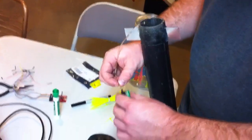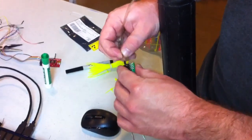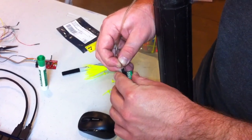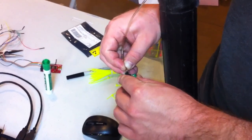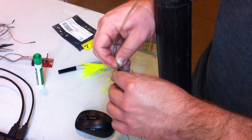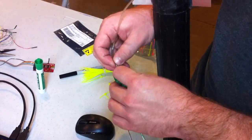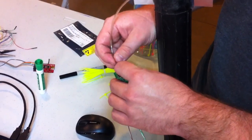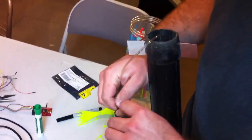Hooking the pitot tube up to the Freescale MPX — which model is this, Brad? MPX V5010. What's the range on this sensor? 0 to 1.2 kilopascals — or 0 to 10 kilopascals — 0 to 1.2 PSI. Nice.